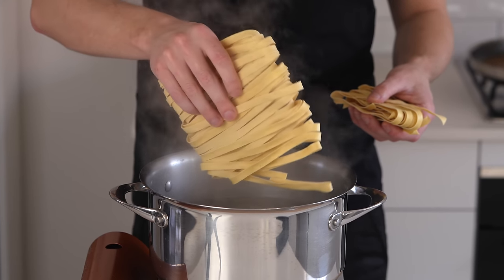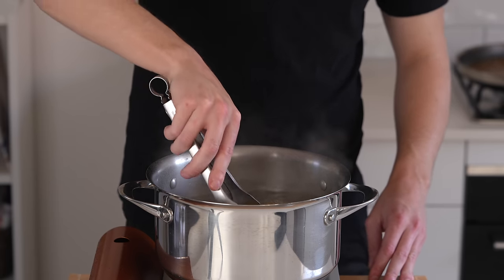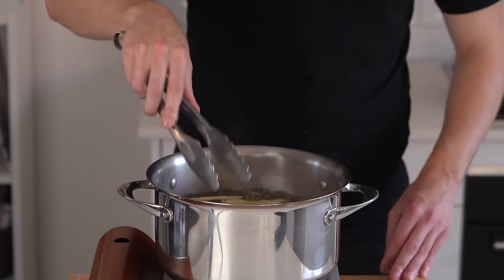In the meantime we can cook our pasta. I'm using 250 grams of linguine — you can also use pappardelle if you wanted to. Give it a quick mix and then cook it for one minute less than the packet instructions.